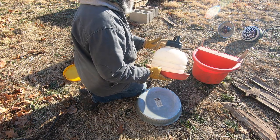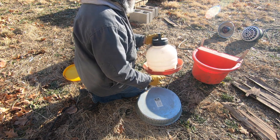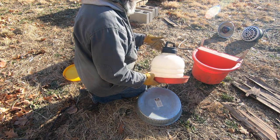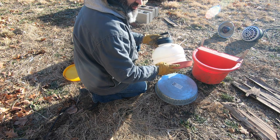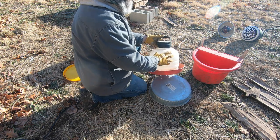For the most part we use these smaller containers when we have baby chicks or baby ducks. We usually use larger containers because we have about 30 chickens and about 40 ducks, so we do have some larger containers. For the most part we use the buckets and a couple of other methods.